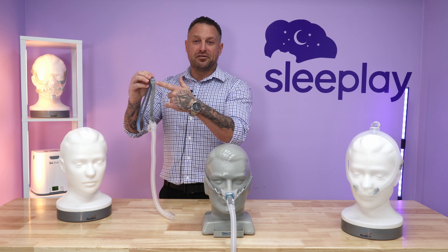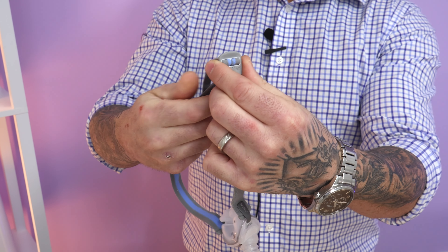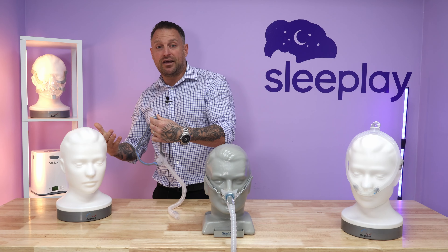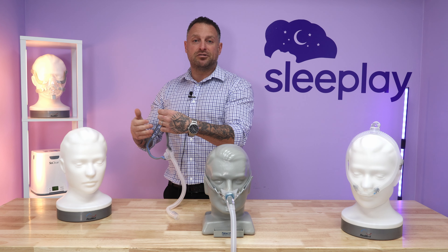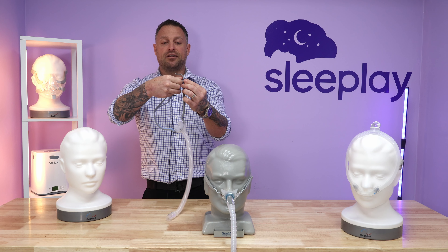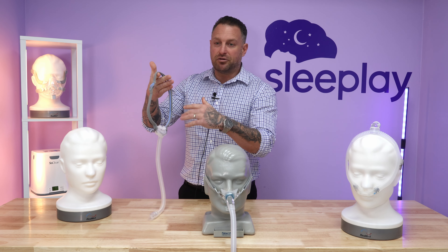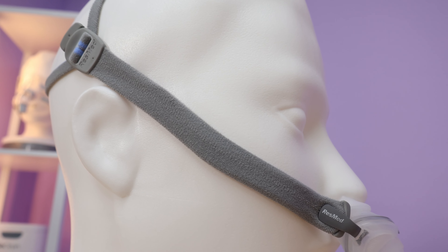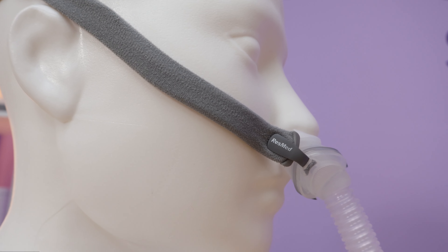What they did though is they put this little sizing tool, which is awesome. If you just hold on to that and pull this gray tab, it makes it smaller. If you find it is coming off your head in the middle of the night, you can just tighten it a little bit and it should alleviate that issue. If you hold on to the rubber tube and pull the headgear opposite, it opens it up and makes it a little larger. This mask is very small and people love it.